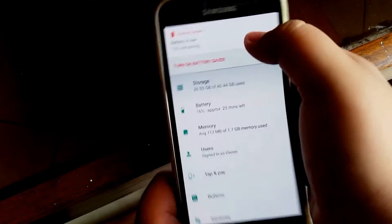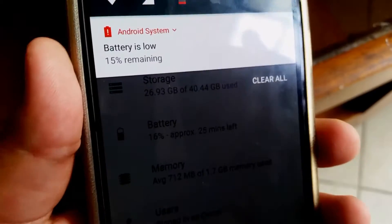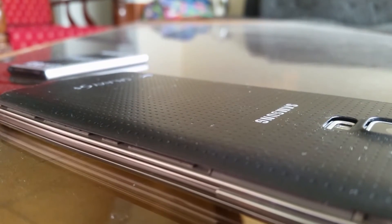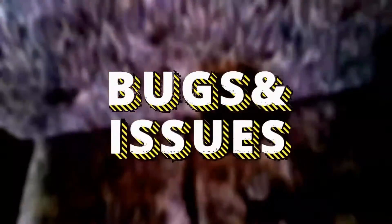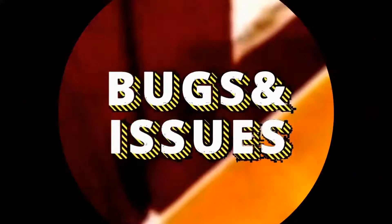App switching is smooth and memory consumption isn't too bad on this ROM either. However, the battery life isn't really well optimized, so you won't be getting more than three to three and a half hours of screen-on time.